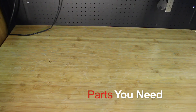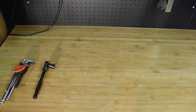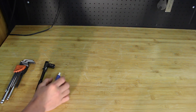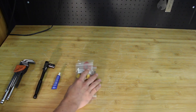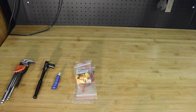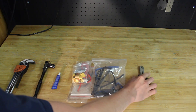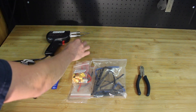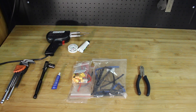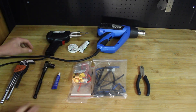Now I'm going to be going over all the tools you're going to need to build your own electric skateboard. Number one, a good set of allen keys. Number two, a socket to remove your wheel nuts. Number three, some thread locker for all your bolts. Number four, some wire and connectors for connecting your batteries to your speed controller. Number five, a bunch of shrink tubing. You're also going to need some snips, a soldering gun, some solder and flux, and another optional item that helps for making enclosures and heat shrink tubing is a heat gun.